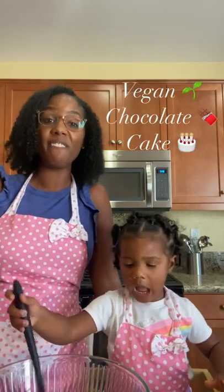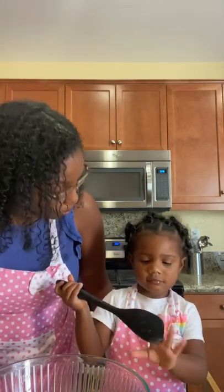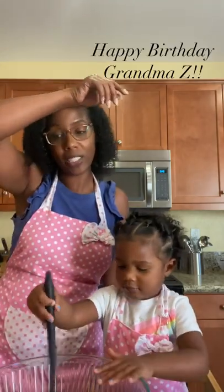Hi everyone, it's Mommy and Mouse and today we're going to be making a vegan chocolate cake. Say hi! Do you like chocolate? Do you like cake? And do you like grandma? We're making a very special chocolate cake.